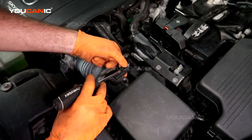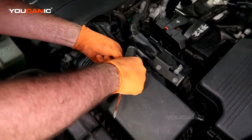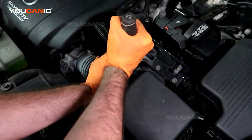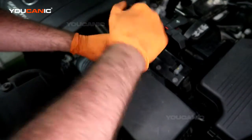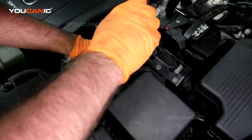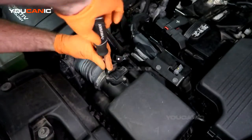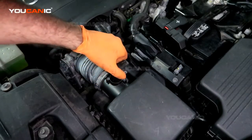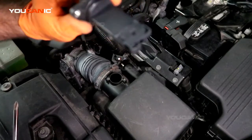To start, unhook the connector by pressing the flat tab and disconnecting it. Then use a Phillips screwdriver to undo the two screws, and you'll be able to pull out your mass air flow sensor.